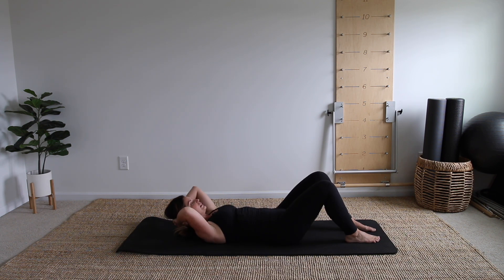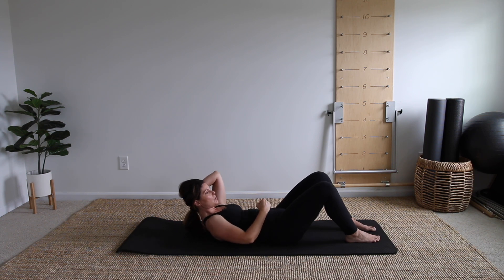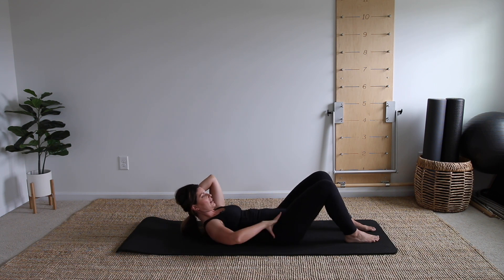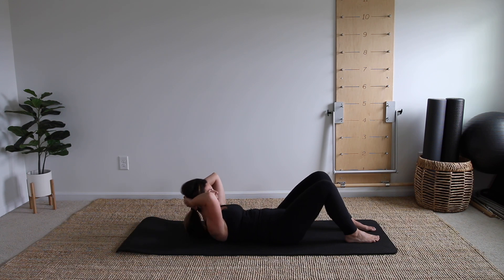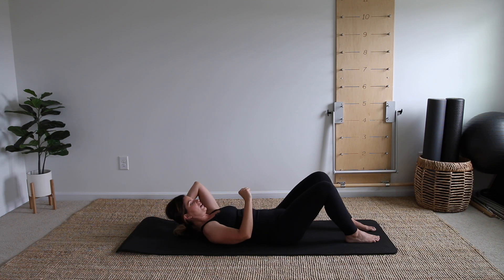Let's do four more. Exhale — let the head be heavy in your hands. We're not forcing the head up; the head remains heavy. The abdominals do the work to lift. Two to go: exhale, tuck the chin, inhale, lengthen back. One more — I want you to stay up here for just a moment. Pause and give me a little lift: up an inch and hold. Feel the belly fire and into that isometric hold. Tailbone is heavy; try not to squeeze your butt here. Abdominals are doing the heavy lifting. Three to go, let that head be heavy. One more, exhale and lower it all the way down.